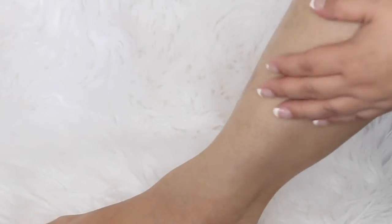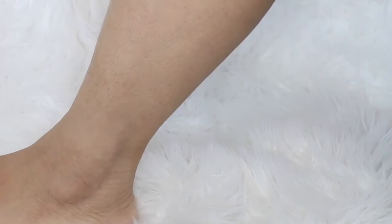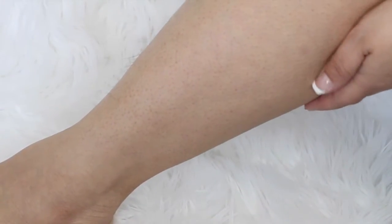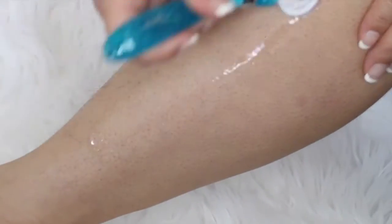I'll be doing a demo on how this razor actually worked for me today, so please keep watching. I do have a lot of little hairs because I really haven't shaved in almost three days. Today I'm not going to be using shaving cream because I really want to see how it does without it, since the razor says it has a gel that's supposed to help me shave my legs better. I did wet my razor.